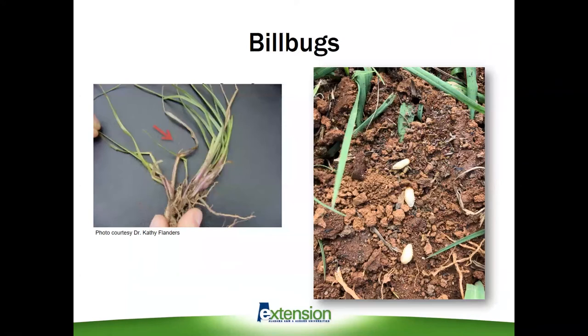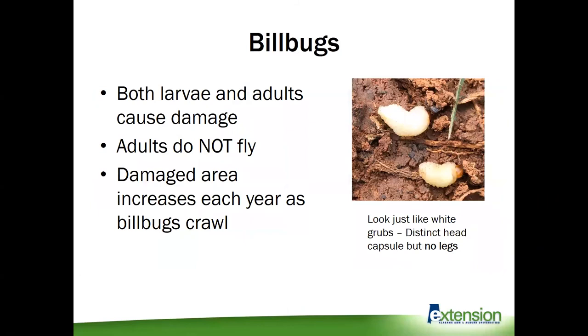Billbugs are weevils — beetles that spend their immature or grub stage underground. They look very similar to a typical beetle white grub, except they don't have any legs, so they just wiggle through the soil feeding on roots. The adults can also cause damage — they'll feed on the tillers above the ground, and you'll often find tillers that are killed by adults in the summer. They're kind of scattered throughout healthy tillers because they're a little bit more sporadic feeders compared to the larvae underground. An important note is that the adults do not fly. After they emerge above ground, they're just crawling, moving toward green grass away from the most recent damage.